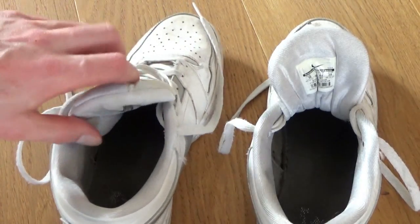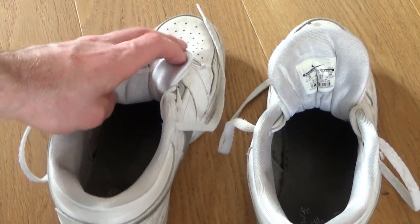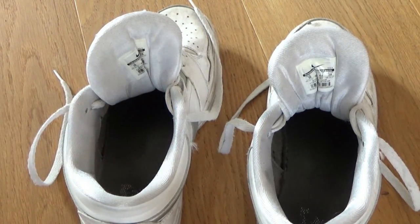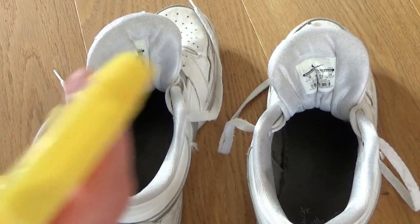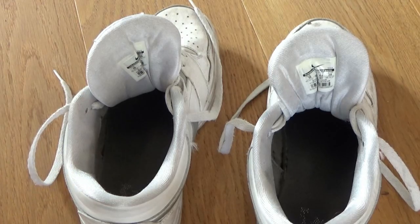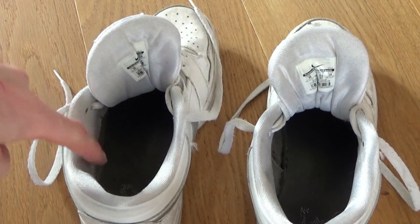Die Schuhe machen wir so weit es geht auf. Wenn es nicht weit genug geht, vielleicht die Schnürsenkel noch ein bisschen öffnen. Am besten macht ihr das abends, weil die Schuhe ein bisschen feuchter durch werden. Dann kann das über Nacht abtrocknen. Wir nehmen jetzt hier unseren Wodka-Wasser gemischt und sprühen in den Schuh rein. Der Wodka ist antibakteriell und tötet die Bakterien, die sich jetzt im Schuh befinden, ab.